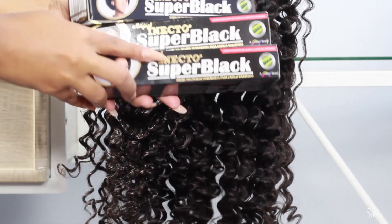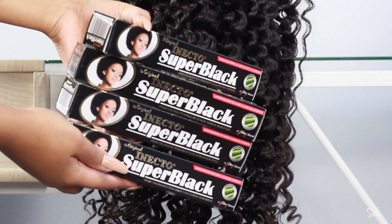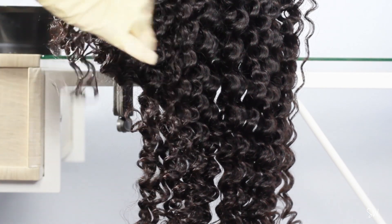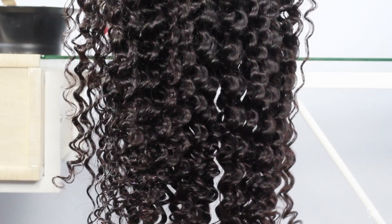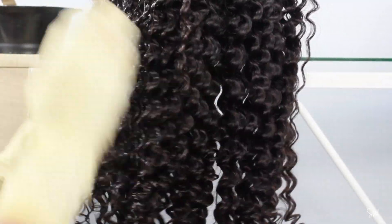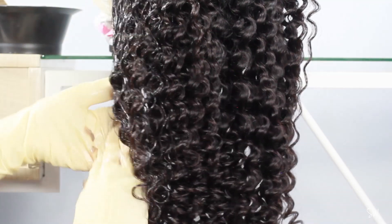I used a whole four boxes of super black hair dye to fully dye all of this hair. I'm showing you in real time me applying the hair dye once I've mixed it according to the box instructions. I don't use any combs — I just use my fingers, apply it with my hands, and run my fingers through the curls to make sure all the curls are saturated. You can see the transition from the natural brown color to a more dark black color as the dye starts to settle.